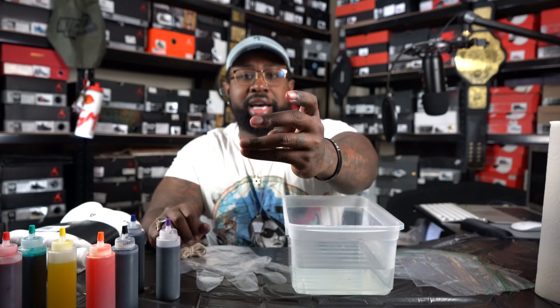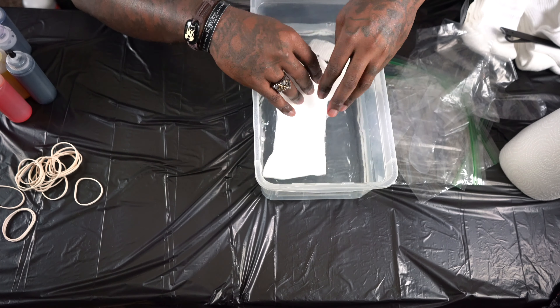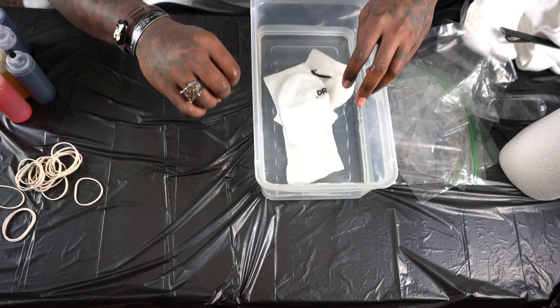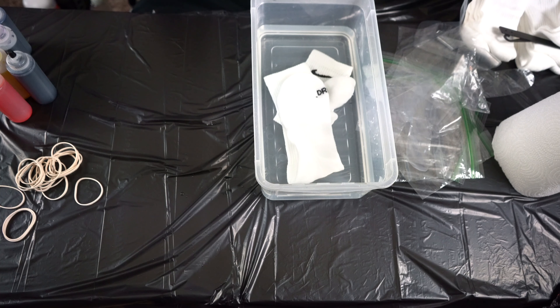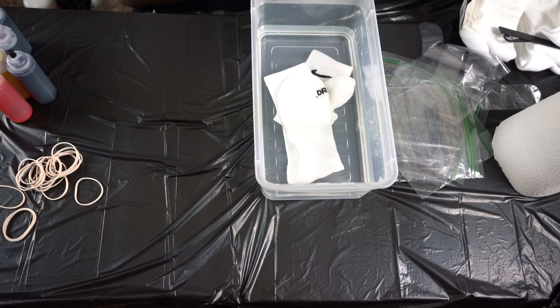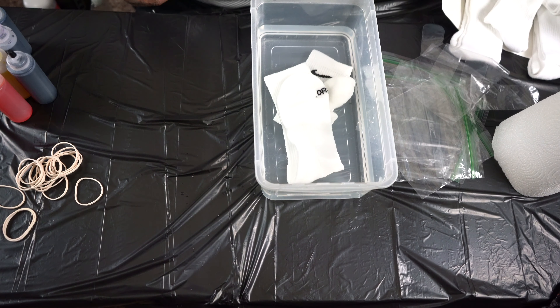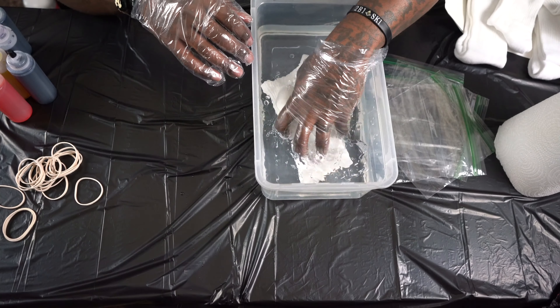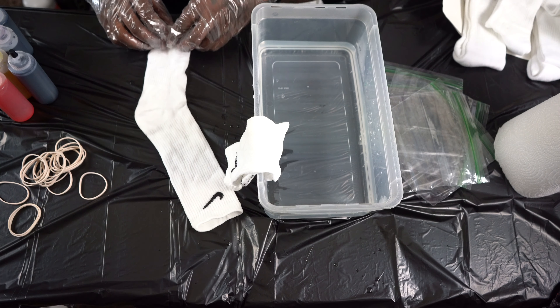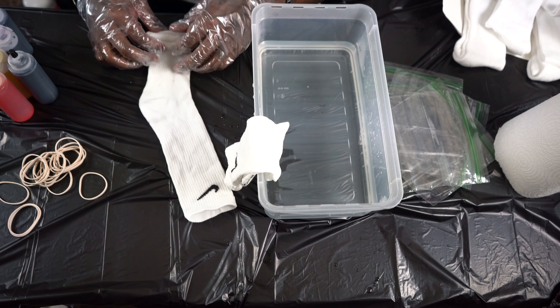I'm gonna fill these up real quick with some water. I did have paper towels as well. I filled all of these up — probably should have put the gloves on to do it so your hands don't get all like this. My hands are already tie-dyed pretty much. We're gonna put the camera on top of this so we can check everything out. The first thing you want to do is wet the socks, put them in there, get them a little wet and let them sit. With this tie-dye kit they give you different ways you can do it — you have the swirl, the crumple, and the bullseye. I ain't gonna lie, I'm just gonna freestyle it.